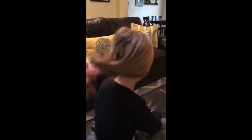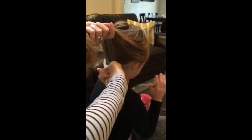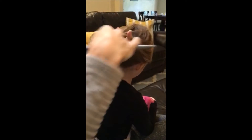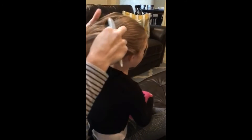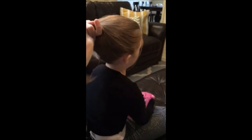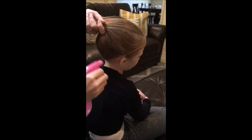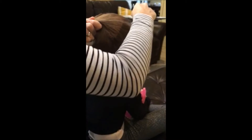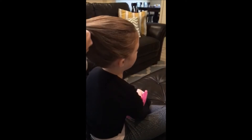I like to start by spraying her hair with just a little bit of water. I'm going to get it into a nice high ponytail and then I'll spray it again to get it straight.